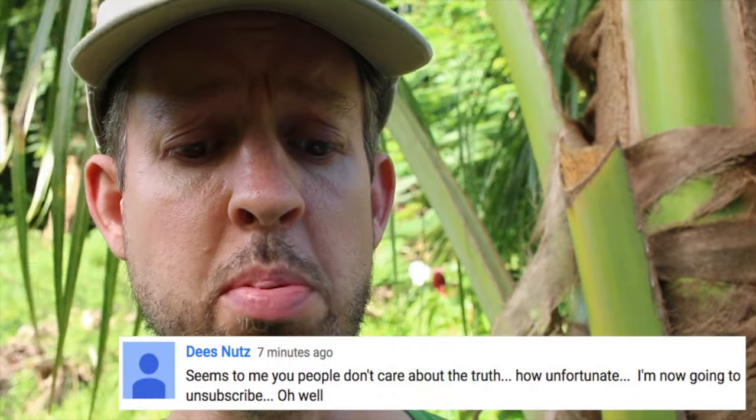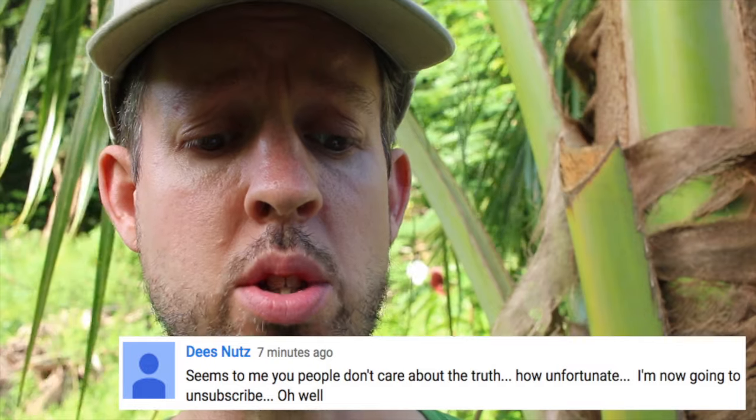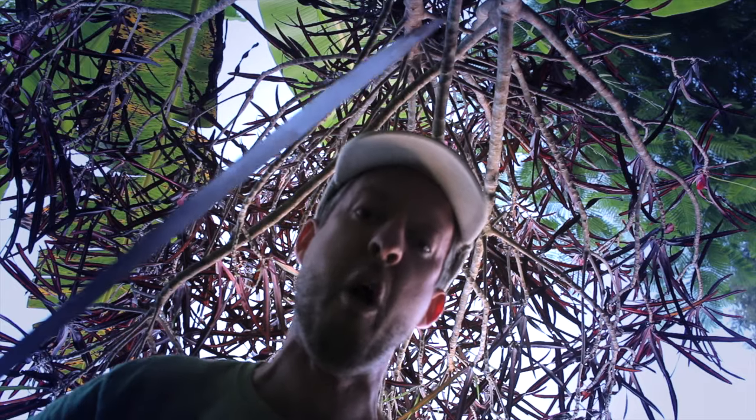But before I do that, I'd like to read a comment from the Hummingbird video I posted recently. Deez Nuts writes — I'm guessing he's a pecan farmer — 'Seems to me you people don't care about the truth. How unfortunate. I'm now going to unsubscribe.' Oh well. Bye. He's upset because of four little words: 'God is pretty cool,' I said in the video. That's it. It wasn't like I said, 'Foul pagan, thou must believe or die.'